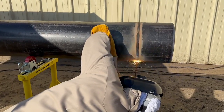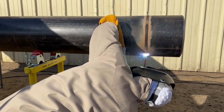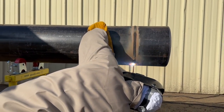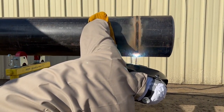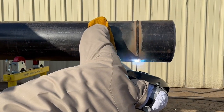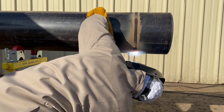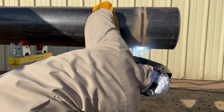Always strike ahead of wherever your rod change is, or where your start is going to be, and then kind of long-arc, walk it back to where you want to start. Long-arc it off for just a little bit, then settle into a thicker puddle, and you'll have nicer tie-ins and a much nicer weld.